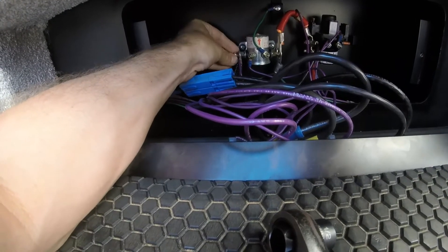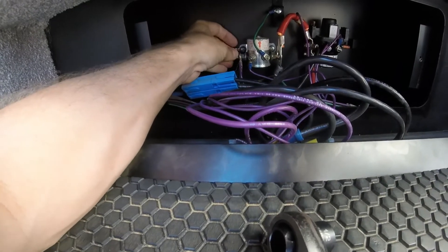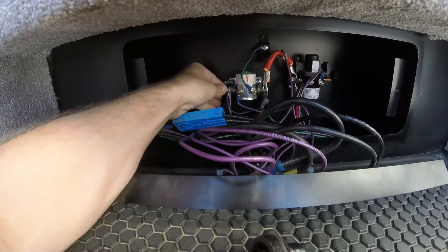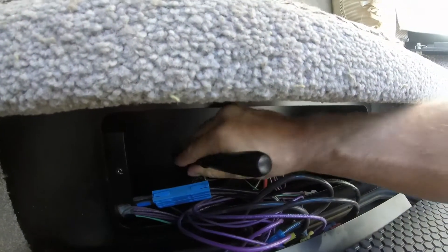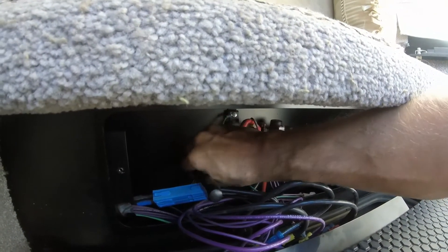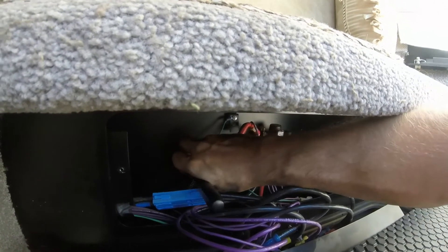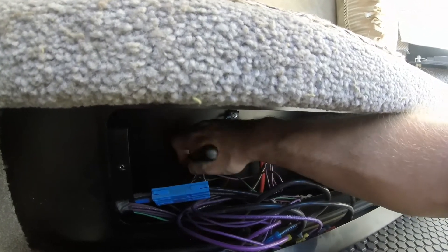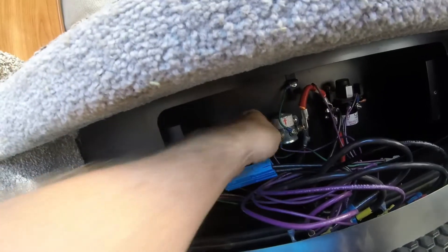Get that thread started. There you have it — now I have the solar panel charging my engine battery at 10 watts, basically just enough to keep it from going dead.